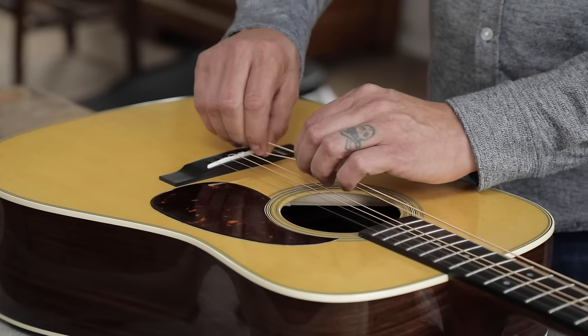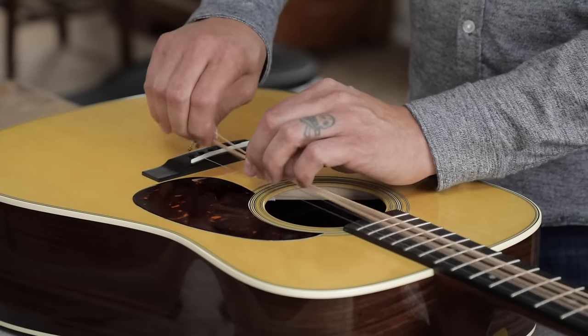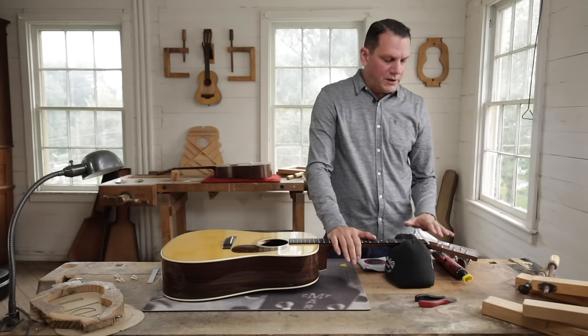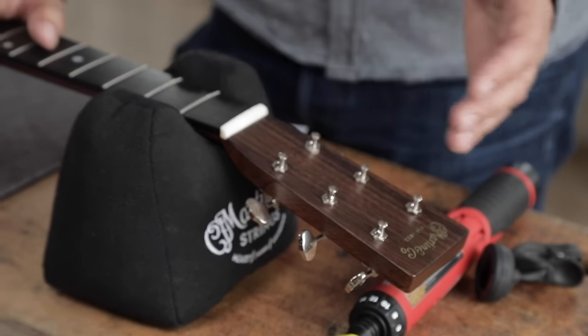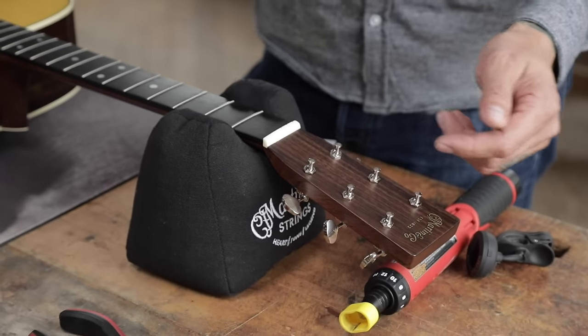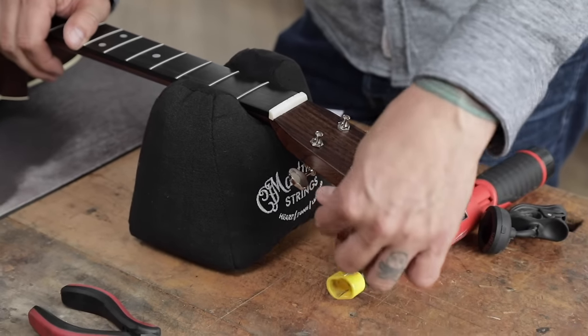Now you're ready to pull all six of these strings out. What we want to do is make sure that all the tuning machine holes are lined up in the same manner, so when you go to put the new strings on it's going to be much easier to lock them in place for the stringing process.